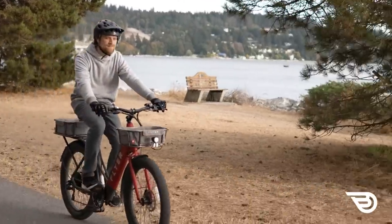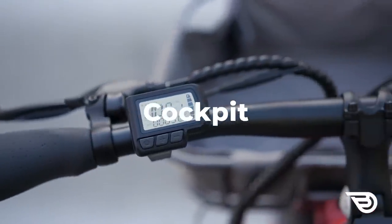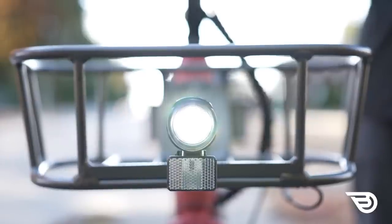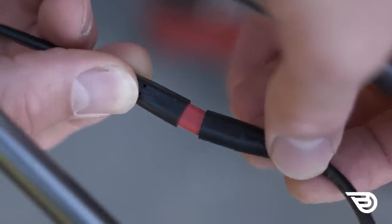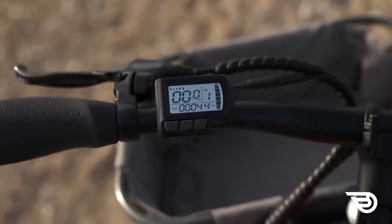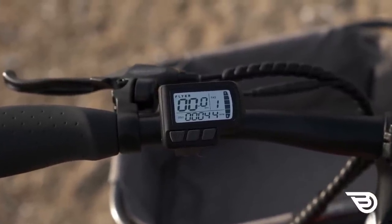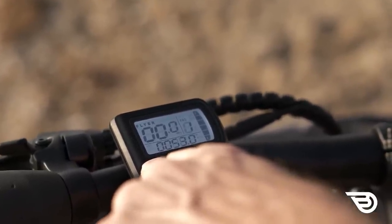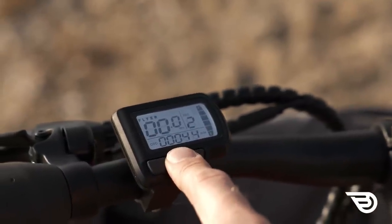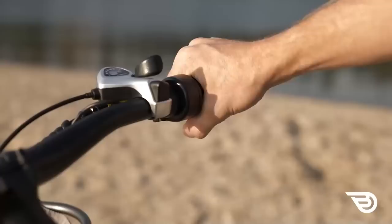The bike performs flawlessly on moderate terrain with impressive range, handling all but the longest commutes on a single charge. The cockpit is clean and well configured with organized wiring and integrated front and rear lights controlled from the display. The operation is intuitive and the controller is large enough to see while riding. When powered on, the display shows odometer, speed, and a five-bar battery level. The three push buttons let you view lifetime odometer, trip data, or battery level and volts, adjust the five pedal assist levels, toggle lights, and activate walk mode.